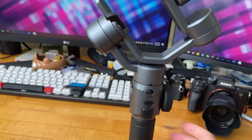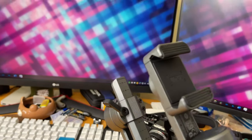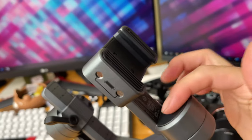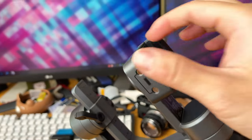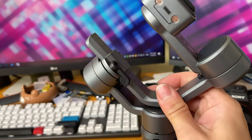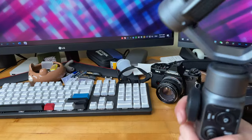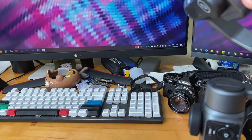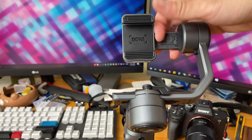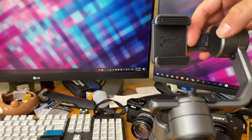Talking about mic limitations: there's a USB port here, but you really cannot charge your phone while using the gimbal, because the phone must be placed in the mount with the charging port inaccessible. So if your phone is mounted, there's no way to charge it. Using external mics is also going to be tricky, because you'd need something plugged into the phone right there.